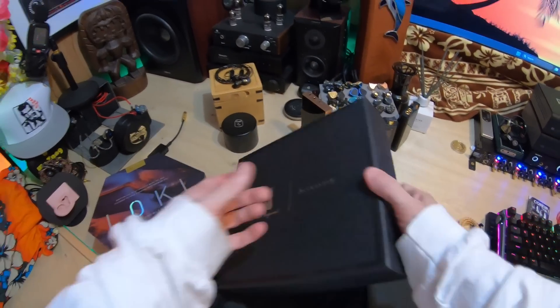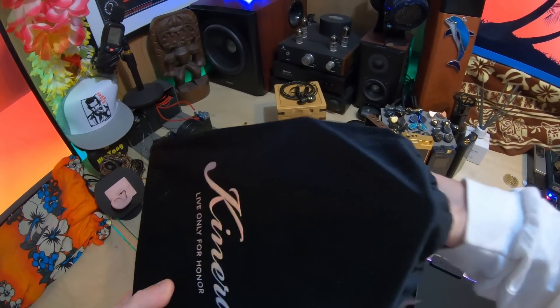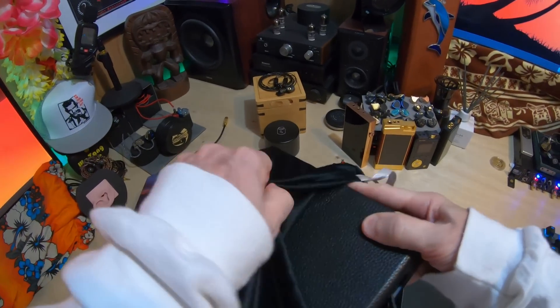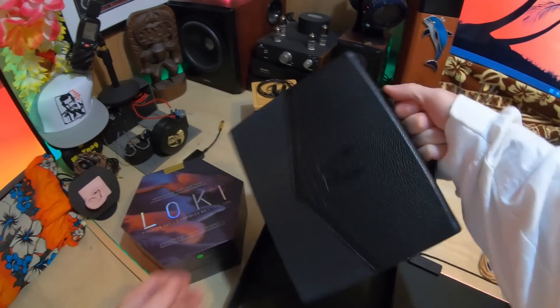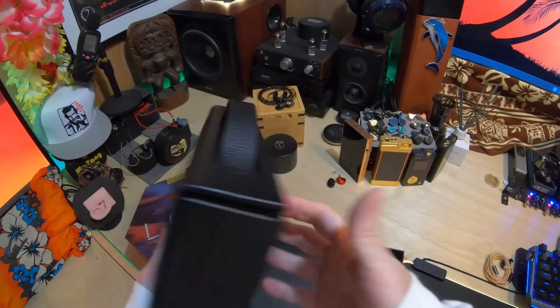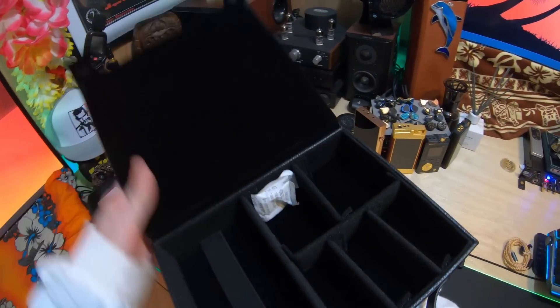Opening it up — it comes with a kind of suede, velvety, Crown Royal-type cover on it. I think it looks really nice. You've got a little businessman-style, short-person briefcase shape underneath. It's very cool, I like it, and so it's not going anywhere.